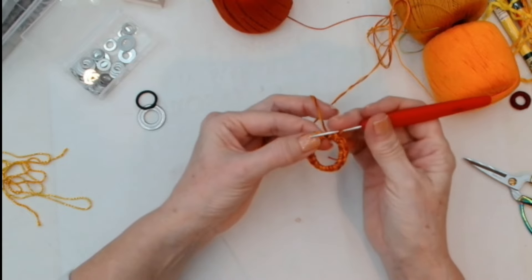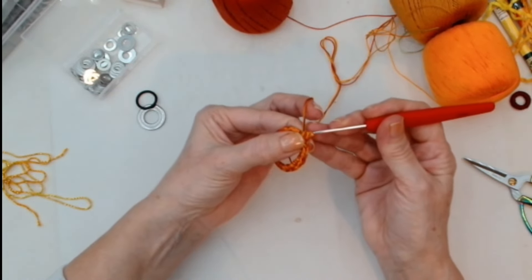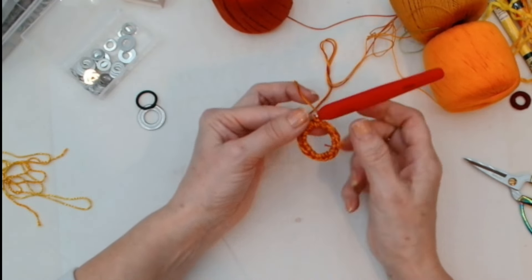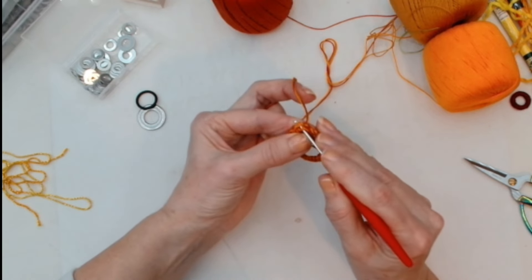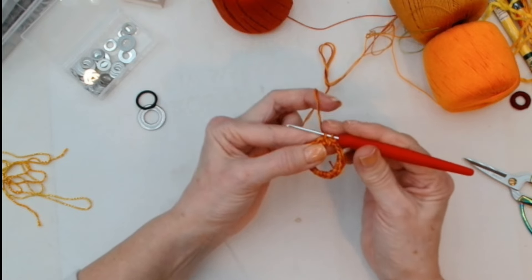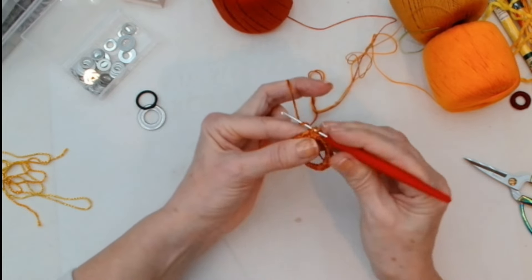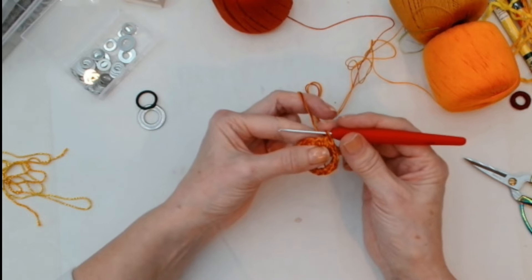When I get to the end I'm going to fasten off, but there's nothing to stop you going round again. If you were going round again, you'd go into the top stitch, hook over — you've got two stitches on, hook through — yarn over and pull through. Do that all the way round.